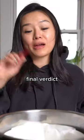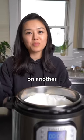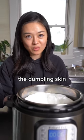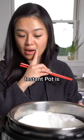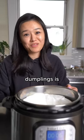Still very soupy. Final verdict: Instant Pot does work. I would add on another minute because the dumpling skin wasn't fully cooked. The downside to cooking in the Instant Pot is that you can only fit four pieces. Four soup dumplings is never enough.